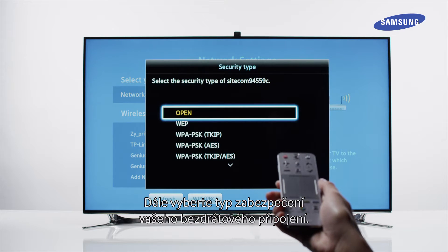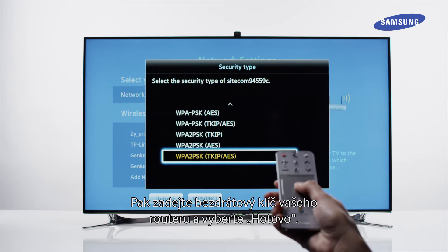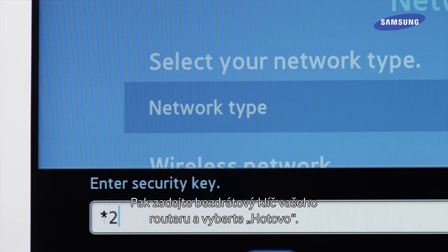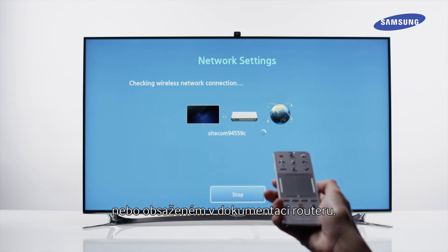Next, select the security type of your wireless connection. Then enter the wireless key of your router and select Done. The router SSID, security type, and security key are normally on the label attached to the router or included in the router documentation.